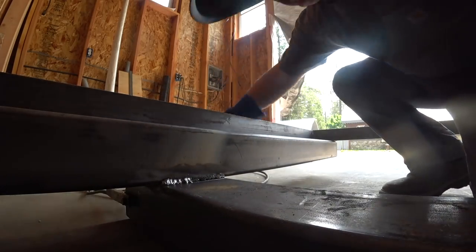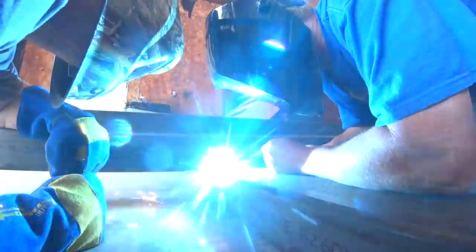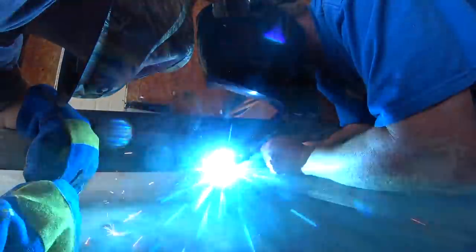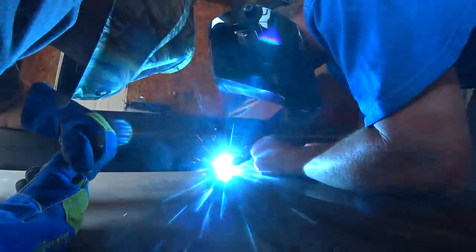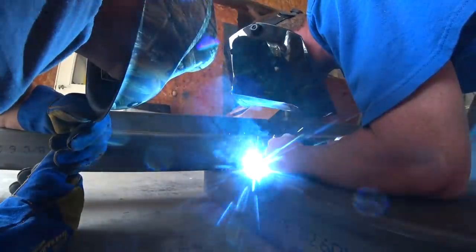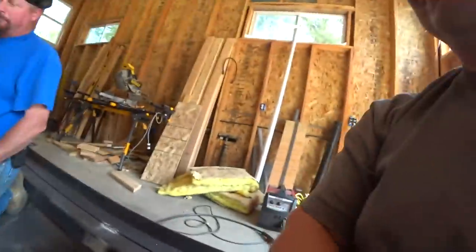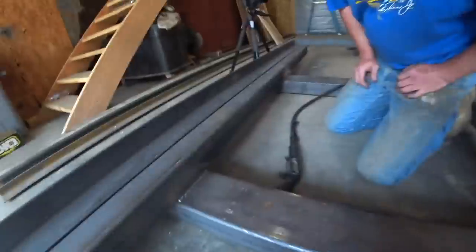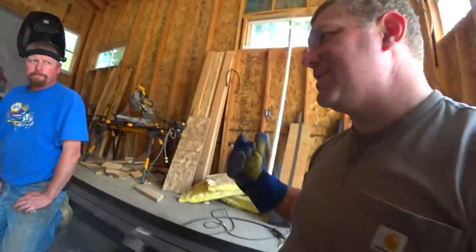Hot diggity — it actually looks like a weld! Let's compare that to that. You're not fighting the welder at all — it's just like, no problem. And it's a much cleaner weld. Oh wait — this is a gas-shielded welder, right? So the other one's flux core — that's why it splatters so much.